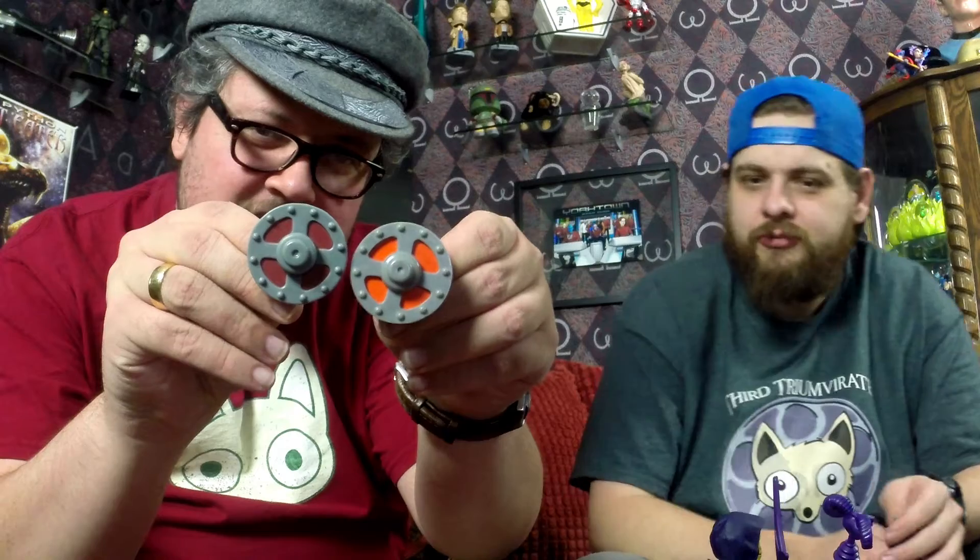I did find that slightly interesting — does it look like an optical illusion? Are they different sizes? They do appear to be slightly different sizes.